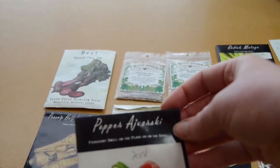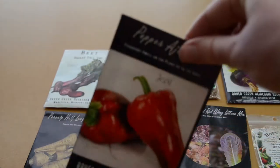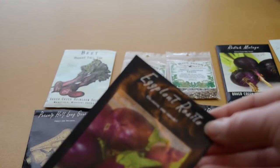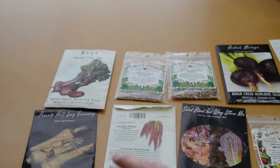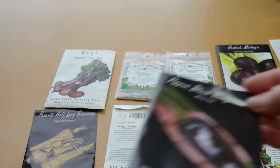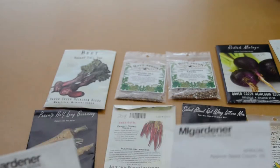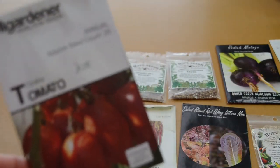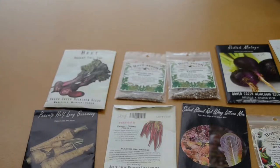These are Ajvarski peppers — I started them way too late last year so didn't really get to try any. Similar story with the eggplant; I started them late and they got really shaded out in my community garden plot because I just ended up planting too much. Then some black Hungarian peppers — again, started them too late last year. And then some tomatoes from my gardener: the Opalka tomato and the Orange Oxheart tomato. Again, started them too late and didn't really get to try any.